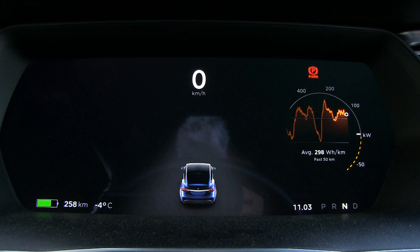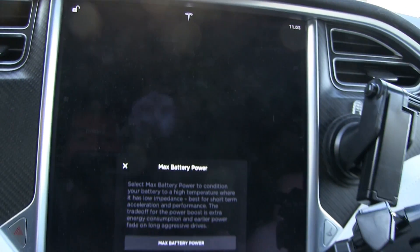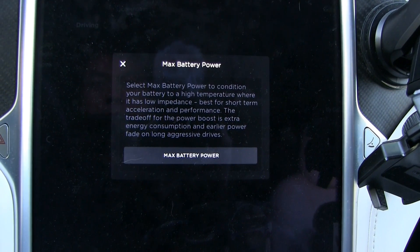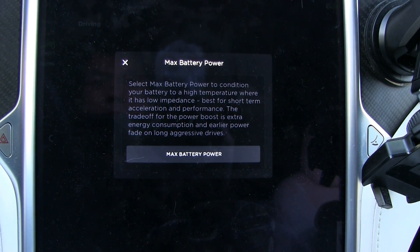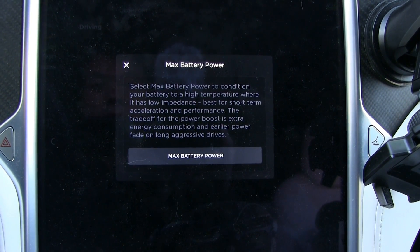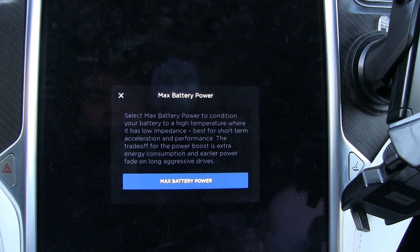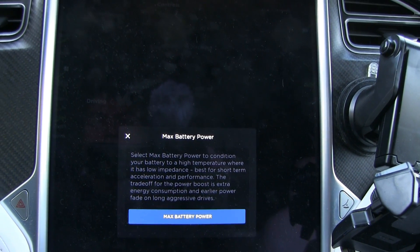If I go to Driving, and then — okay, there you have it: max battery power. It will say power conditioning, high temperature — best for short-time use, trade-off is battery health, so you shouldn't do this too often. Alright, max battery power — I hear some fans going now.